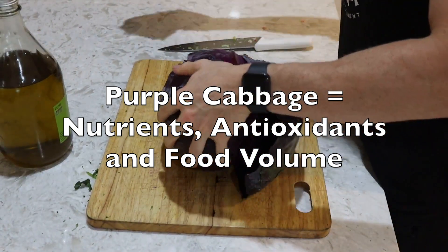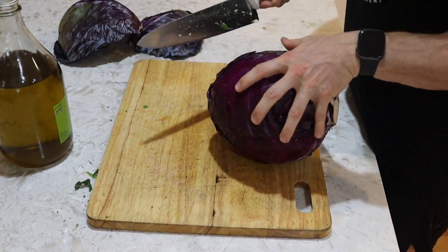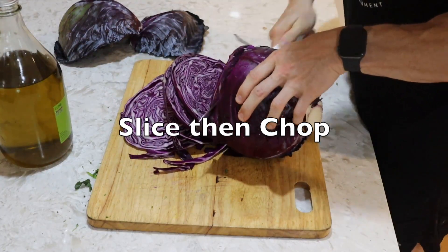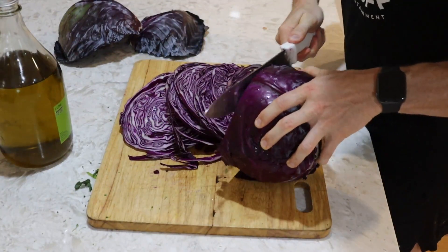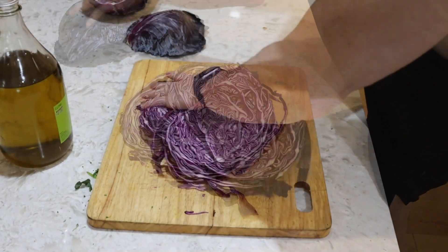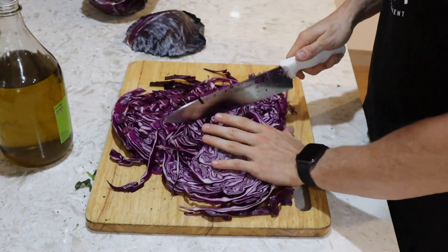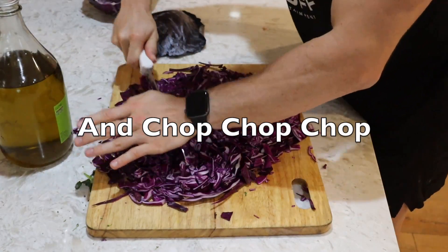If you don't use cabbage in your meal prep, or you simply hate cabbage — fair enough. But cabbage is actually killer, especially the purple ones because they're just full of antioxidants and have a really good nutritional profile. Slice it one way and then chop heaps of it up and put it in your meal prep. It's so good for adding volume to your food as well as a whole bunch of health benefits. Give it a try.